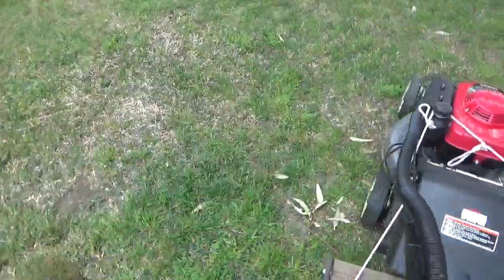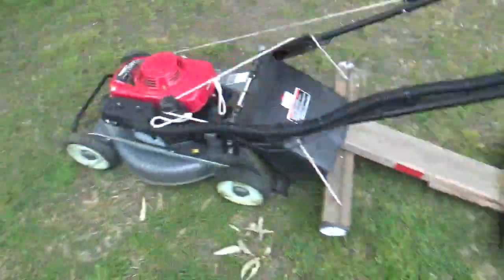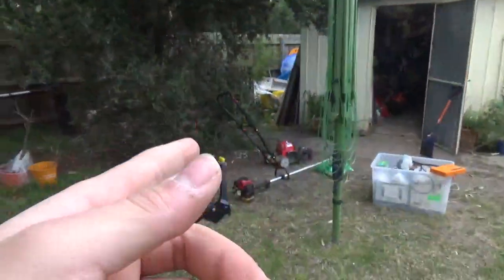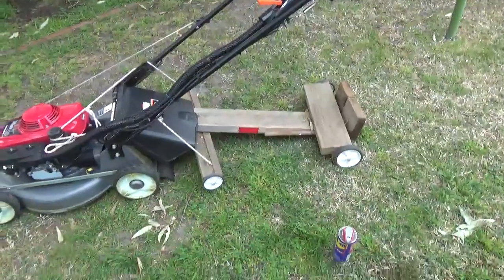Alright guys, James here with JW Lawn Care and Landscape. As you can probably tell I've been messing around as usual with my equipment and saw this over in a pile back there - the stuff I used to use.